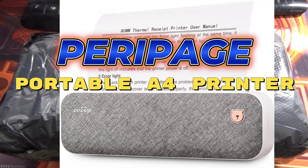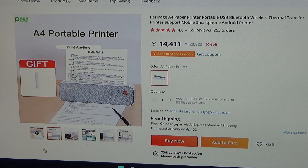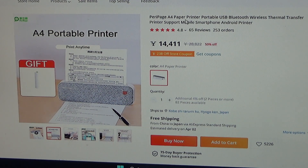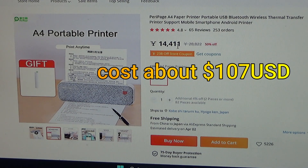Let's head over to AliExpress's website. You're looking at the printer that I bought. It's called a Peripage A4 paper printer — portable USB, Bluetooth, wireless, thermal transfer printer, supporting mobile smartphone and Android. It costs 14,411 yen. That's because I'm in Japan, which is about 107 US dollars.